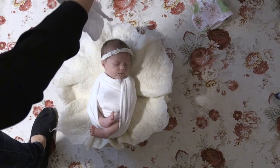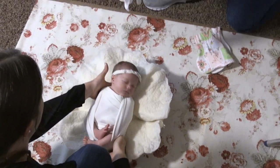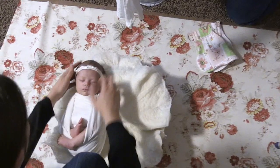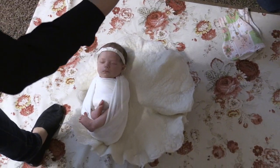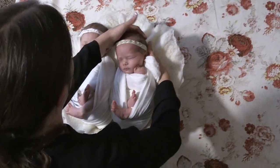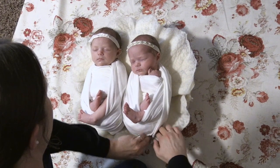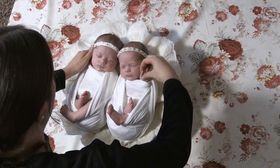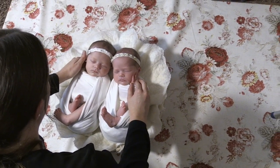Now you see I had Twin A already just laying in the prop, and I had a parent spotting Twin A while I was wrapping Twin B. Handed Twin B off to the parent now, and I'm going to move Twin A over to allow room for the second twin. Just making minor adjustments to the wrap and to the headband. Now I'm going to add Twin B to this image, just going to straighten the wrap and tuck back behind. Now I'm going to go ahead and make the final adjustments to the baby's hand, just trying to flatten the fingers up against the cheek. And then here's the final shot.